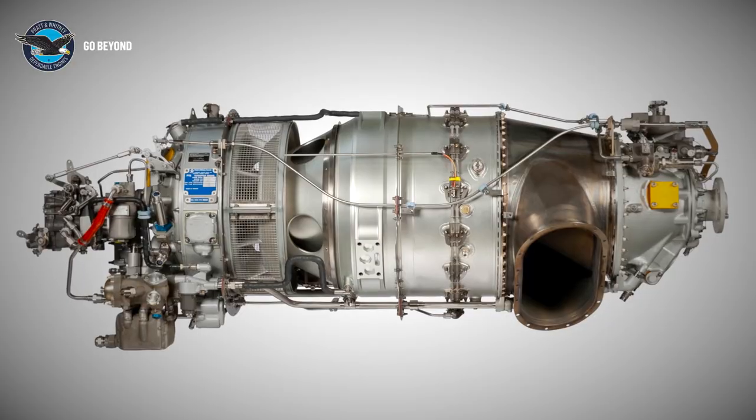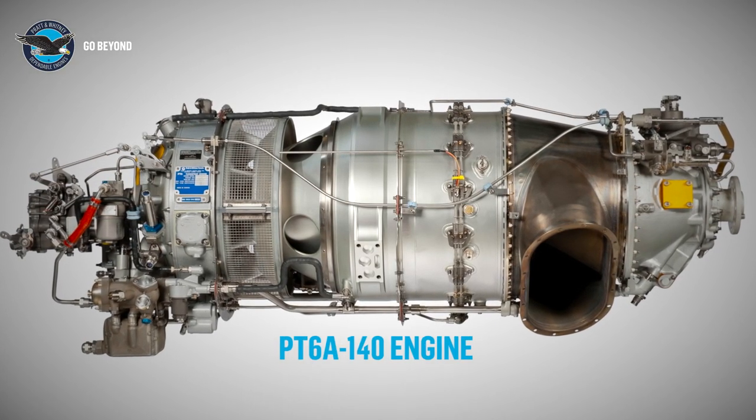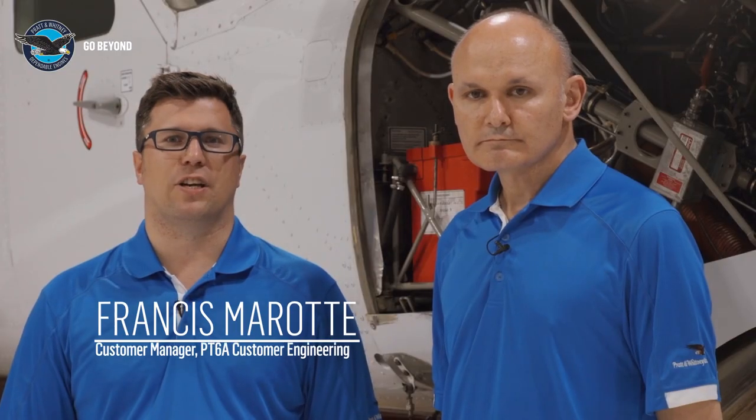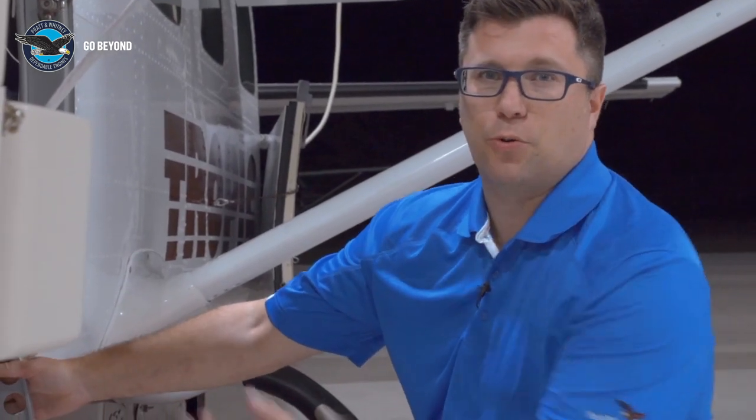Hello, I'm Rob Winchcombe. I'm here at Tropic Air in Belize with PwC Custom Manager Francis Moreau. We'll be showing you how to use the aircraft maintenance manual and the engine maintenance manual to rig each aircraft and engine the same way. This video will show you how to rig the Grand Caravan EX powered by the PT6A-140 engine. Rigging a single-engine aircraft is less complex than a twin. Let's go inside and take a look at the engine controls.